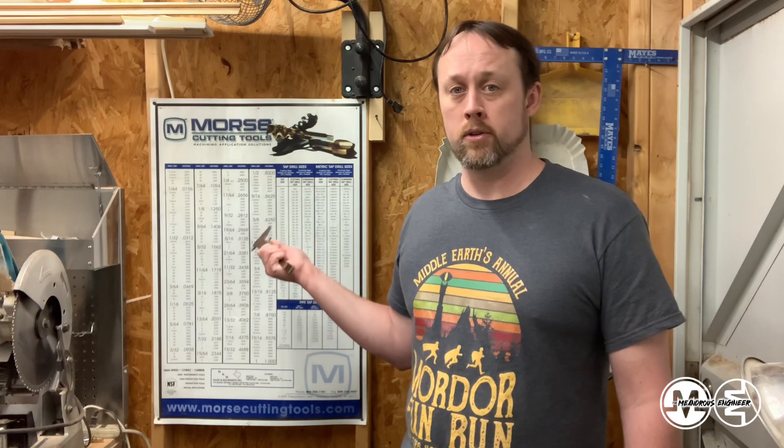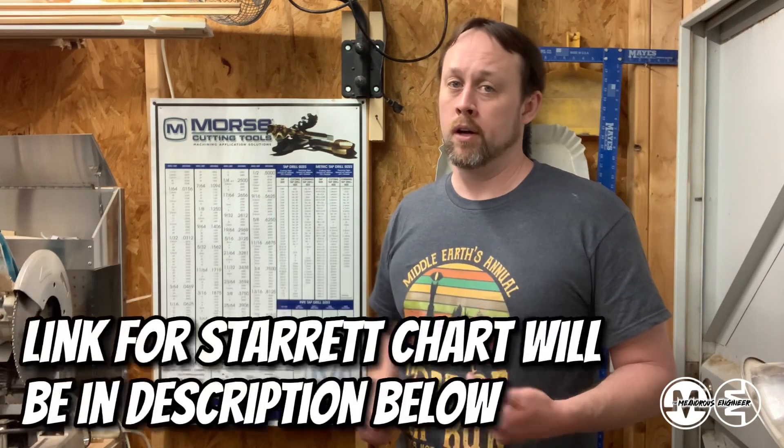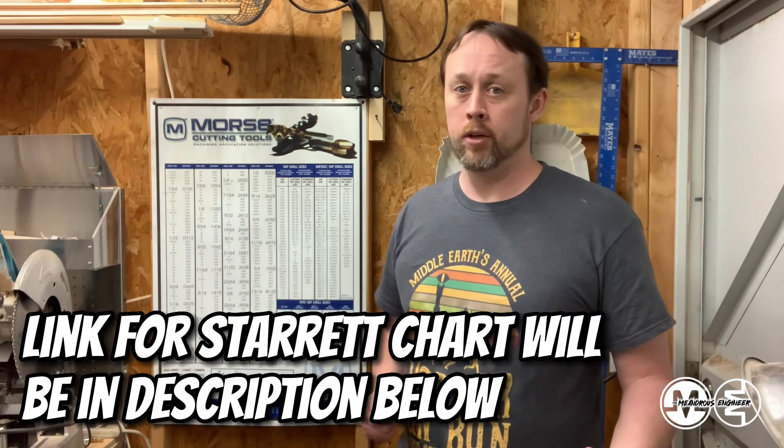You can get one of these in almost any machinist store where they sell tools for end mills and drills and specialty tooling. Typically they'll give them away for free. Even some of your random tooling places around town will typically give them to you. If not, you can find one online through starrett.com and they have a really great one you can print out. It might not be card stock like this, but at least you could use it and print it out and refer to it, so I would highly recommend getting one and using it in conjunction with measuring with your calipers.